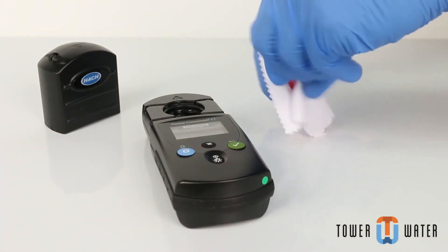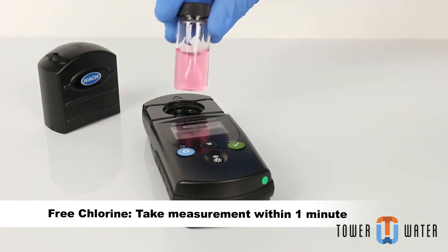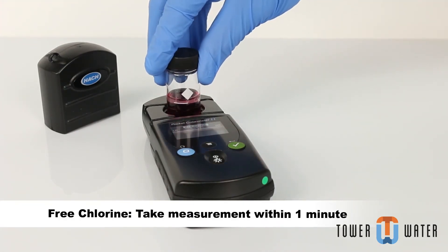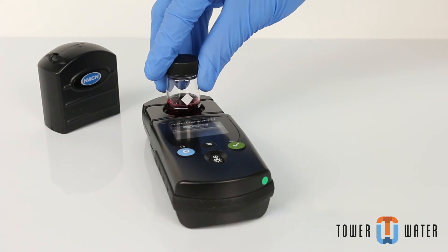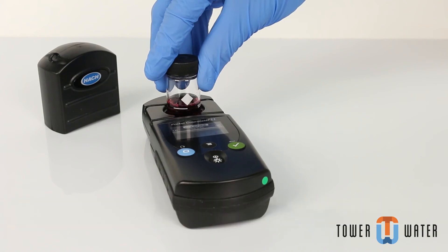Clean the prepared sample cell. If measuring free chlorine, place the sample cell into the cell holder within 1 minute. If measuring total chlorine, set a timer for 3 minutes to allow for reaction time. After 3 minutes and within 6 minutes, place the sample cell into the cell holder.